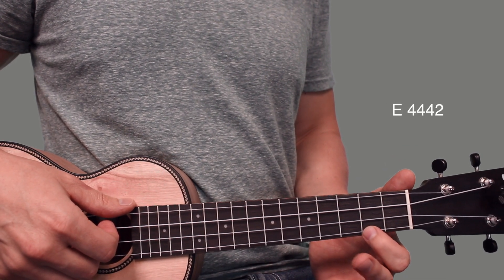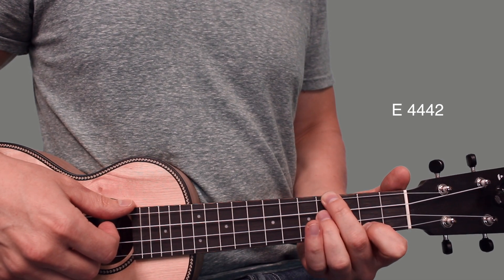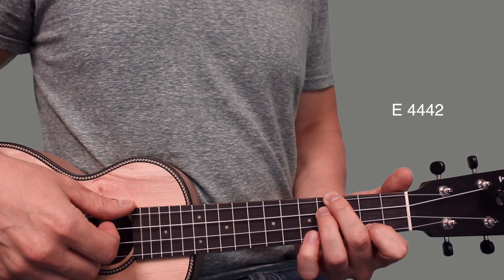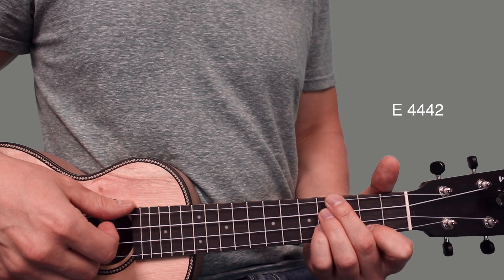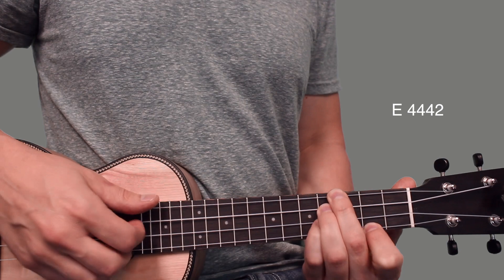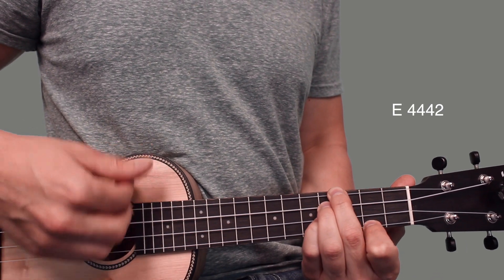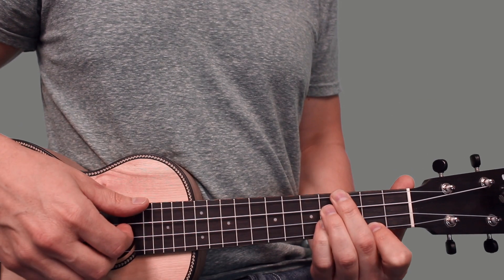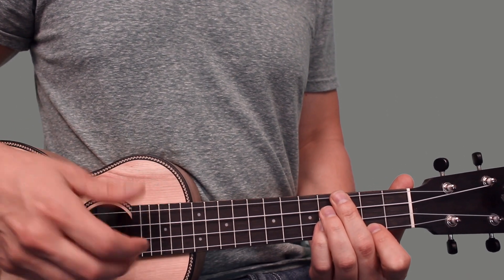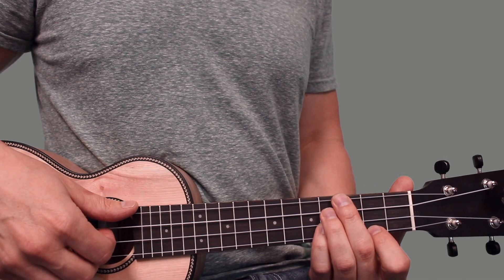For the E chord: your index finger goes to the second fret of the first string, middle finger way up to the fourth fret of the fourth string, ring finger on the fourth fret of the third string, and pinky on the fourth fret of the second string. Then you just strum five times and mute.